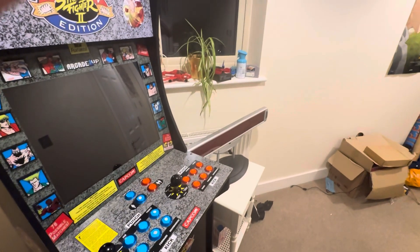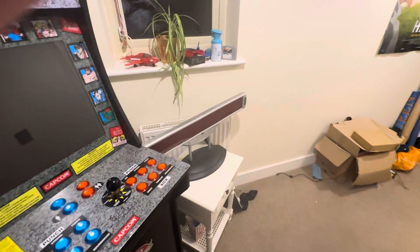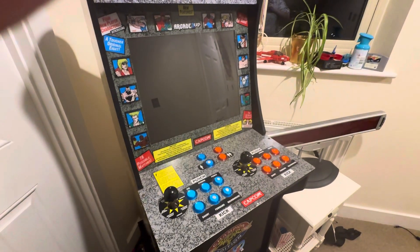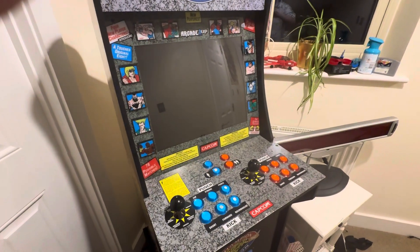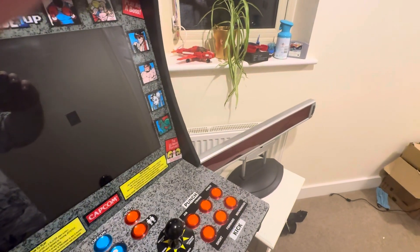We're walking down this pathway to my home cinema room. So I'm showing you this arcade cabinet I got here — it's got the Raspberry Pi 4B Plus with 2 gigabyte RAM, and it's also got retro games on it. I'll show you more in a part two video.